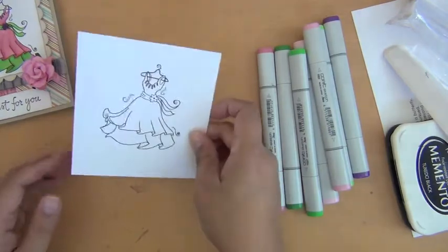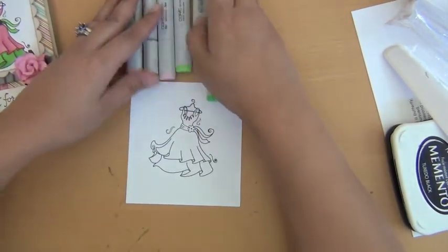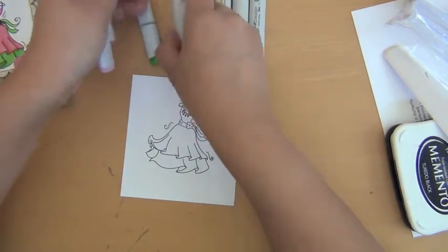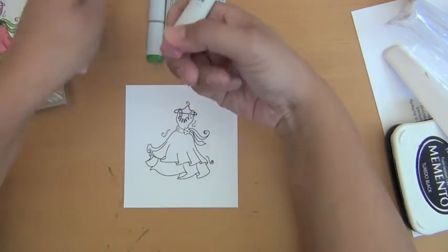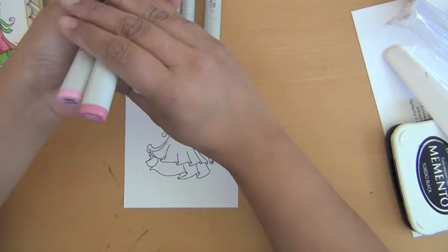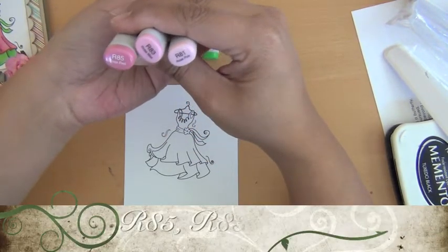This is the dress. Here are my colors. I used three pinks to color in the dress first, and I started off with my darkest first. So this is R85, R83, and R81.